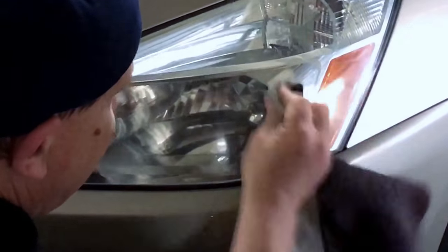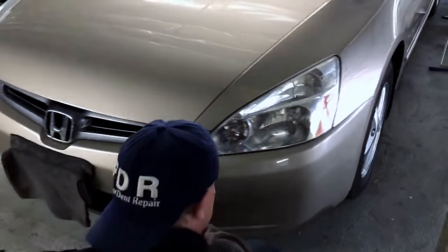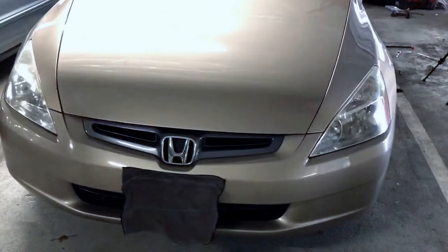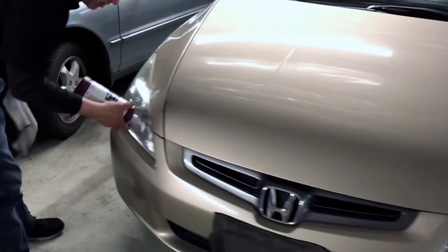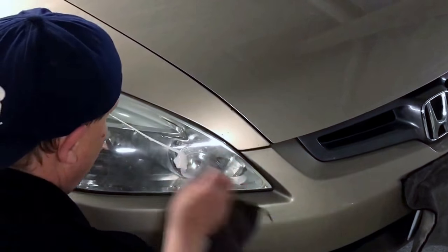I don't know what a professional headlight restoration costs, but that's what he gets for free. We try to do what we can here to make our customers happy. That one looks good — let's do the other one. Let's take a look between that one and this one — maybe not much of a difference, but a little bit shinier, a little bit cleaner.